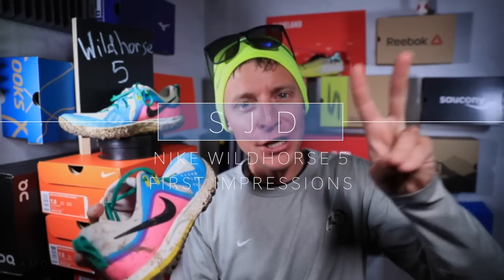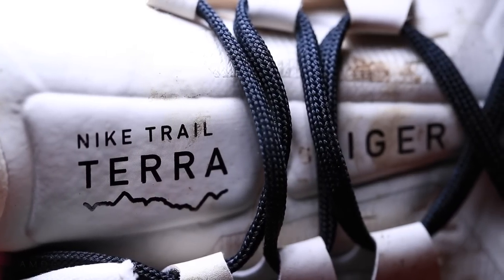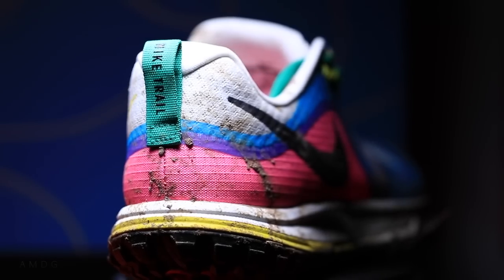Let's do this, ladies and gentlemen. My first impressions of the Nike Wild Horse 5. This is the second video published today on the channel. If you missed my first impressions from this morning of the Nike Terra Kiger 5, go check it out in the upper right hand corner. I think you'll enjoy a lot of the footage in there.